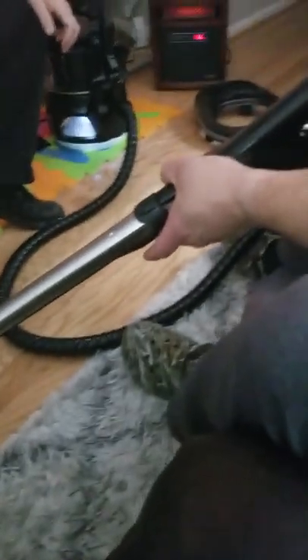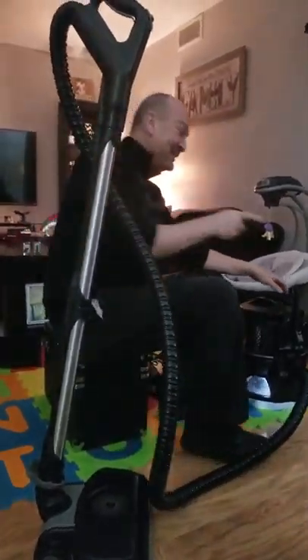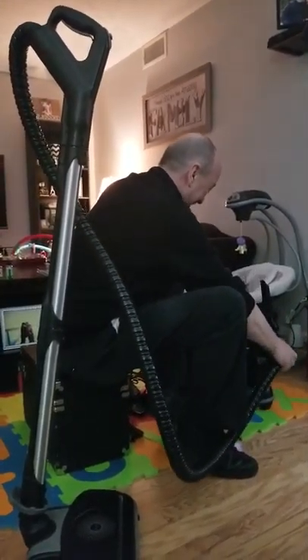From a guy standpoint, we have off, manual, automatic. Or from a gun standpoint: safe, semi-automatic, automatic. Anybody that's a gun guy would get that.